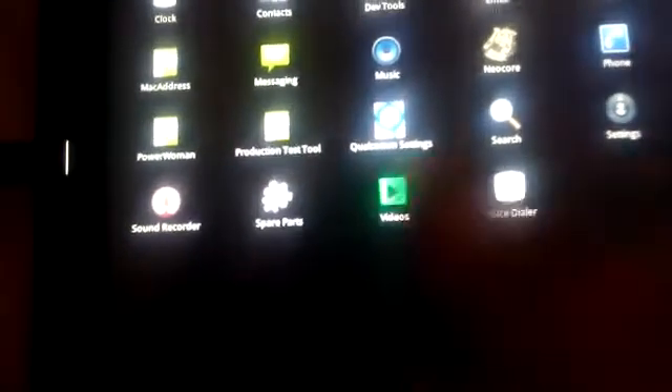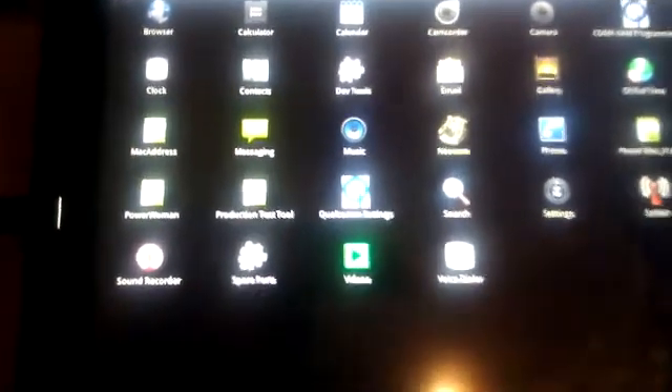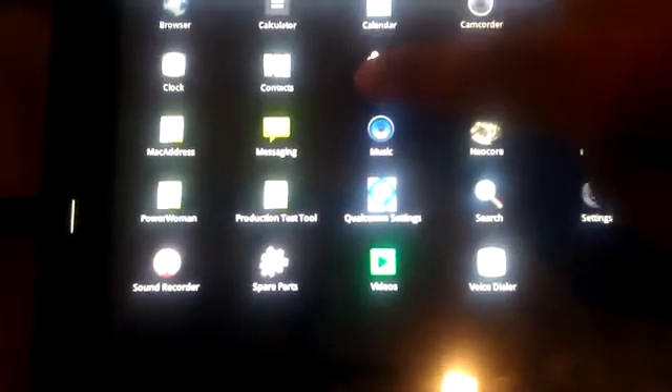Nothing's been done to it. If you go into the applications, you see the applications. There are some developer tools that I'm going to go into. This seems to be a test product by Qualcomm. If you go into the developer tools, it shows a bunch of different things.